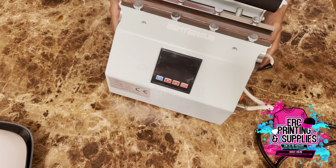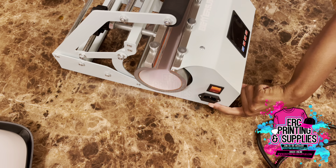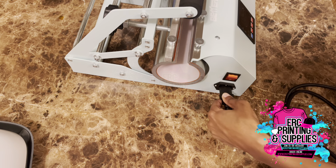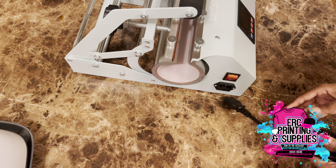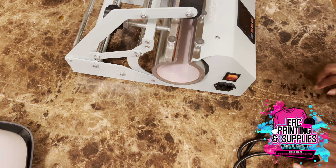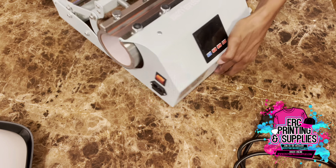On this side you have your on/off switch and your outlet plug. The good thing about this is that when you're done you can unplug it — it's not attached — so it can be stored away easily and it'll prevent your cord from shorting out or something happening to it.